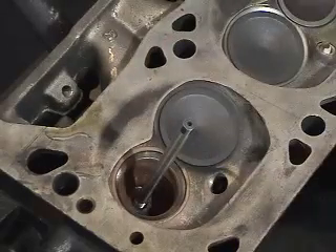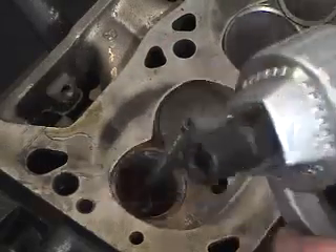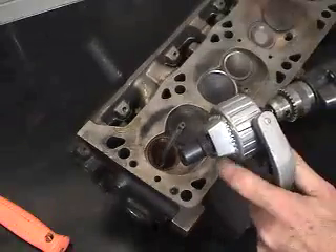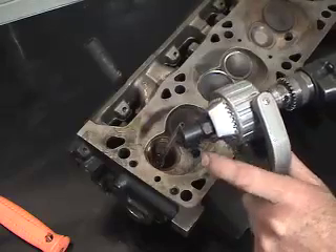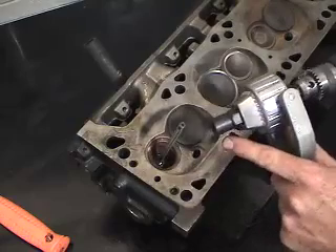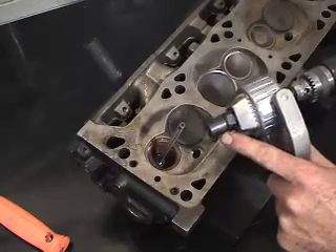What I want to introduce is the 2.5 to 1 reduction motor, or apparatus, that allows the drill to run at maximum torque and speed and then reduces the amount here so we can actually cut through the material that we've started to correct in the head.